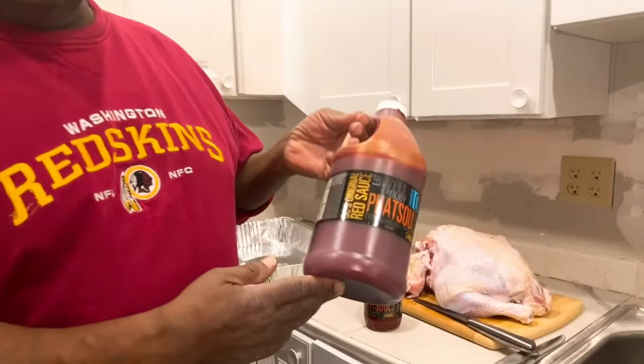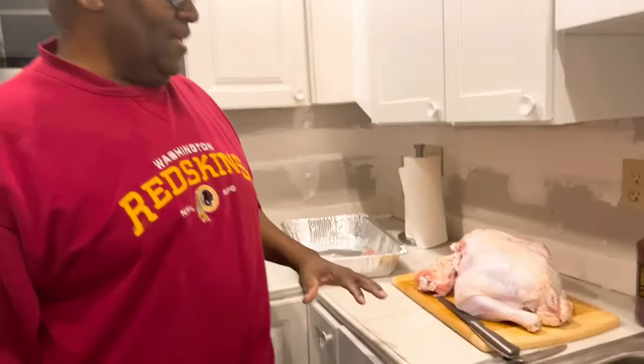His website is fatsoes.com. So I had to take advantage of Fats because we're up here in the mountains and I bought a turkey, but the last time I tried to cut a turkey I demolished it. Not only does Fats make barbecue sauce, he's also a chef, so he's going to show us how to debone a turkey.